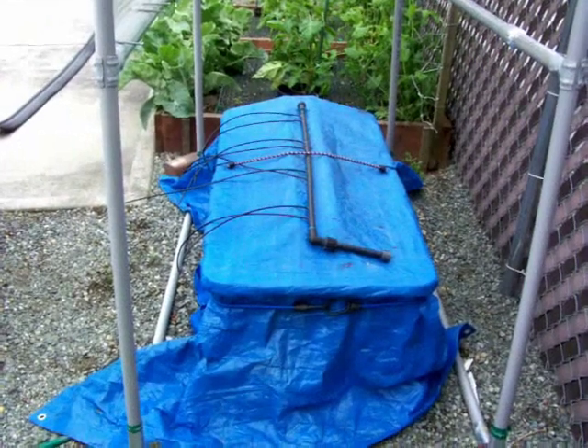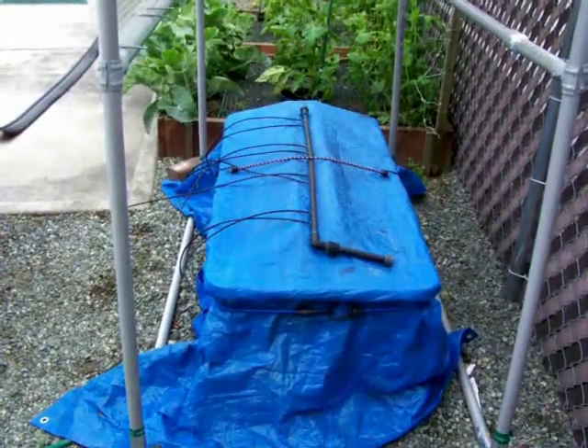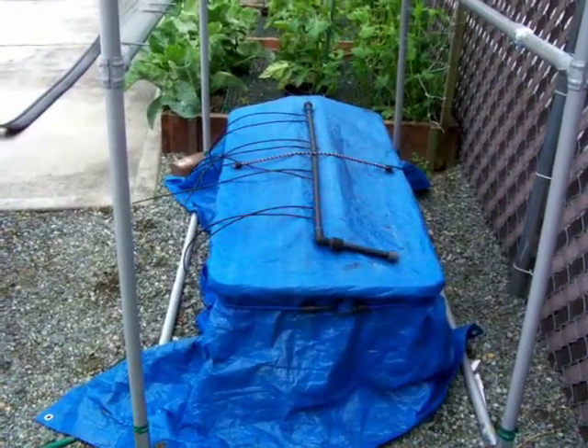Today is the 1st of June, so it's time to take this thing out of its winter wraps and activate it. I have some peppers growing already, I'll show you. It's in an ebb and flow system.